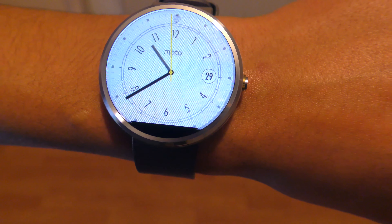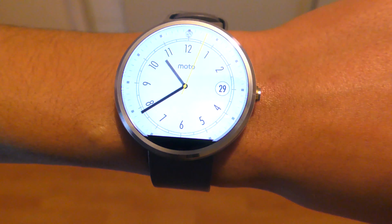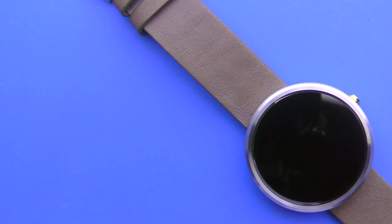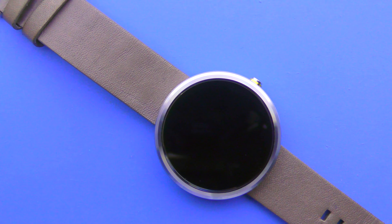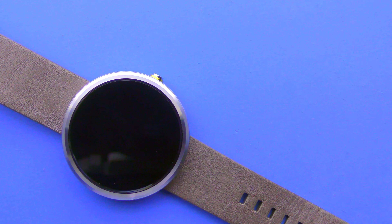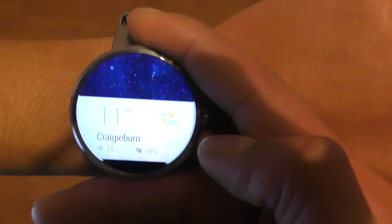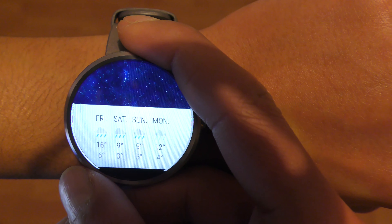The Moto 360 has a small bar at the bottom of the display which houses the digitizer, ambient light sensor, and display drivers. In other watches this comes in the form of a thicker bezel, and I much prefer a thinner bezel and the sleek design achieved by this. The bar may seem annoying at first and some people say it's a design flaw, but I've noticed over the years that you hardly notice it anymore.